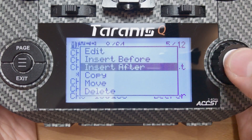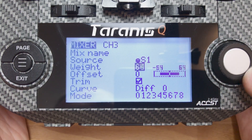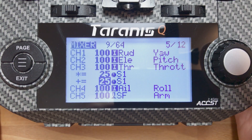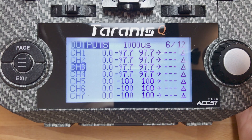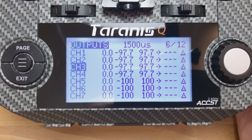Now press and hold Enter again and choose 'Insert After.' Source should again be your potentiometer. Weight should again be 25. But the Offset this time should be minus 25. You don't need to change the Multiplex. Exit twice and that's pretty much it. To verify it works, go to the next page — Outputs — and highlight your throttle channel. With the potentiometer in the far right position, full throttle is available and moving the throttle stick goes from 1000 to 2000. Twisting the knob counterclockwise introduces throttle limit, slowly bringing the maximum down until it hits 1500, which corresponds to 50% throttle — exactly what we want.